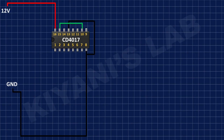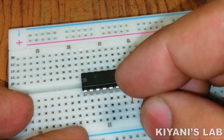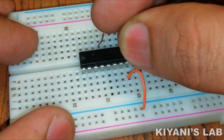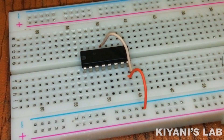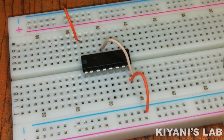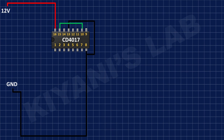First, I have connected the CD4017 IC and connected its pin number 16 to positive supply, its pin number 10 to pin number 15, and its pin numbers 8 and 13 to ground. After that, I have connected a 10k resistor to pin number 15 of the CD4017 IC and positive supply.